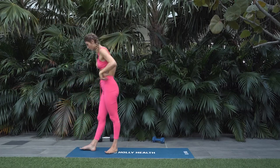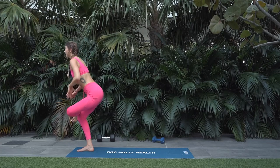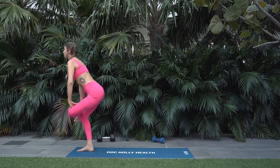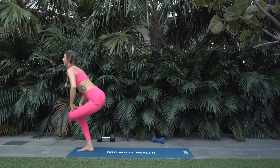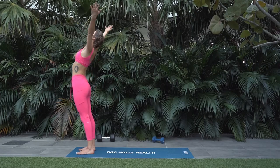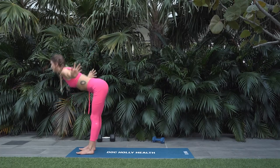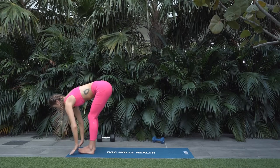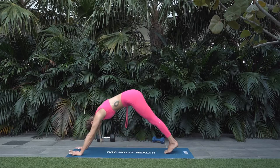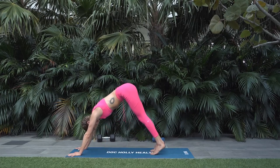Let's do that standing figure four stretch. Stand firm on the right foot. Take the left ankle over the right knee. Sit the booty back, lift the chest — use your strength and bounce into it, find the edge, recede a little bit. Five, four, three, two, and one — release the leg. Shake it out. Inhale, reach the arms up overhead. Exhale, pull the hands down, heart center. Inhale, reach up, gaze up. Exhale, vinyasa. Forward fold. Inhale, halfway up. Exhale — either jump or step back through your chaturanga. Upward facing dog. Last time — sweep back. Downward facing dog. Clearing breath — inhale. Exhale, open your mouth, sigh it out.